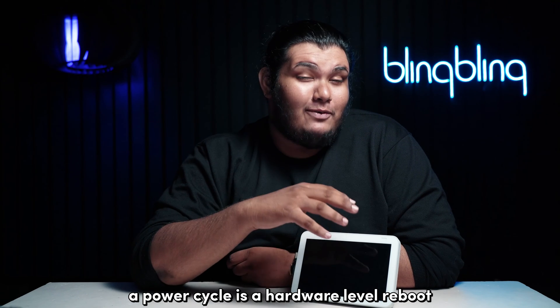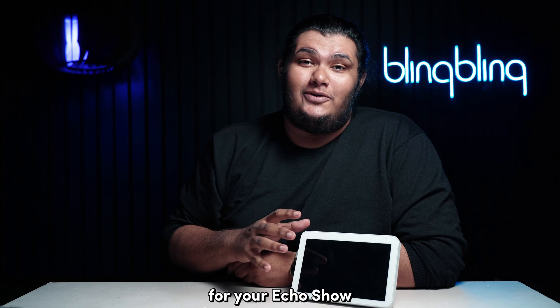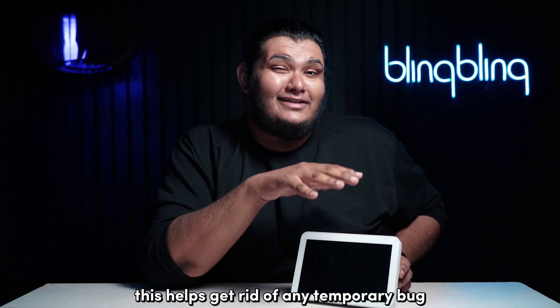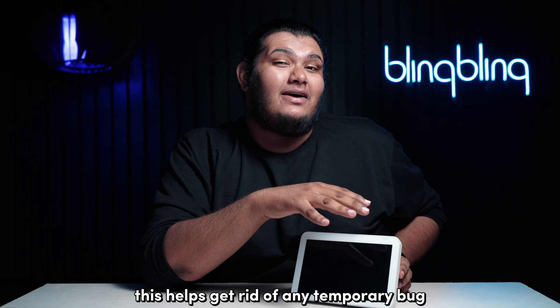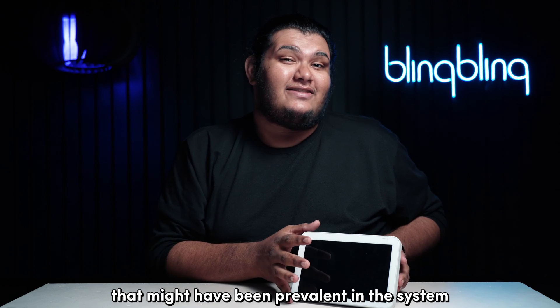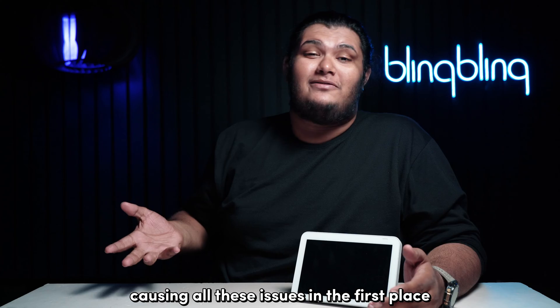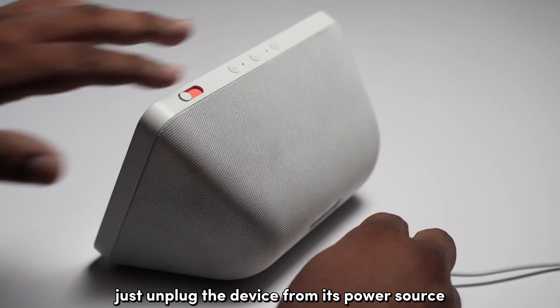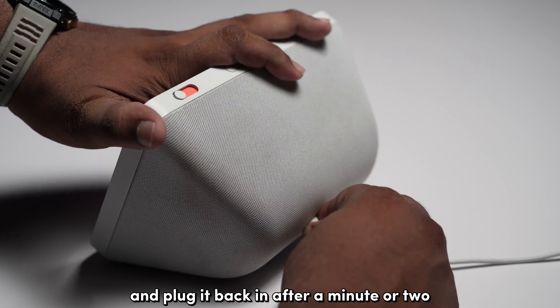A power cycle is a hardware-level reboot for your Echo Show that effectively resets all the charges from within the system. This helps get rid of any temporary bug that might have been prevalent in the system, causing all these issues in the first place. To power cycle your Echo Show, just unplug the device from its power source and plug it back in after a minute or two.